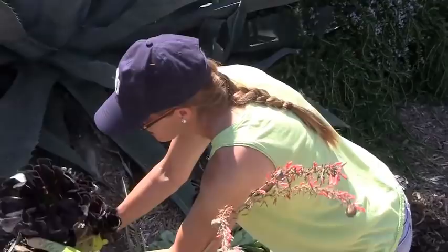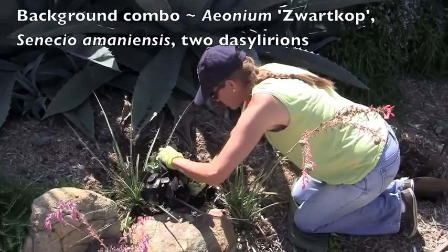They will root. Pack the soil back in around your cuttings. If the succulents will stand, you've done your job.